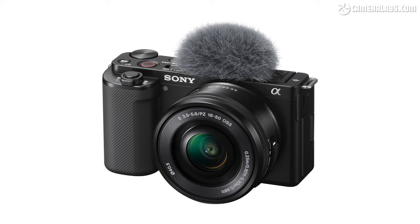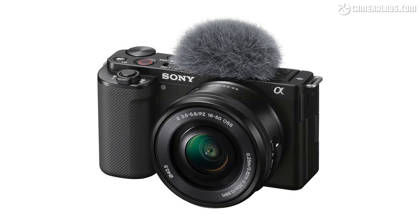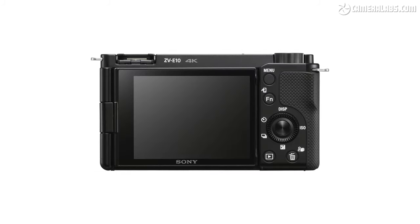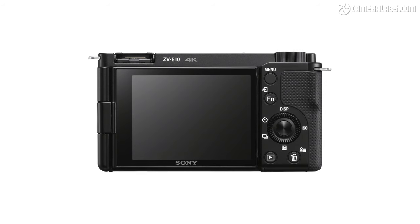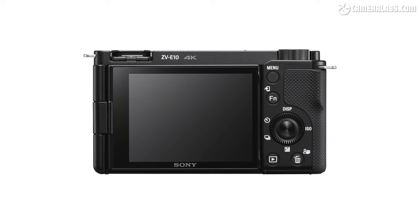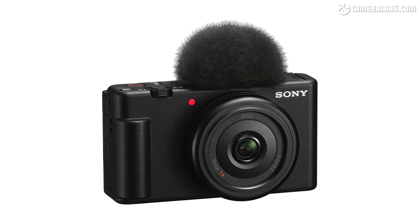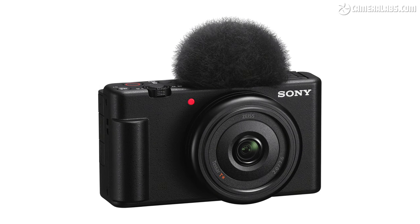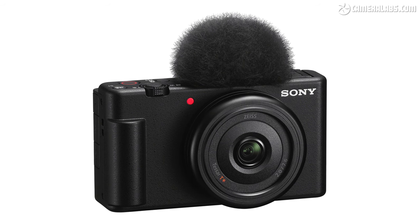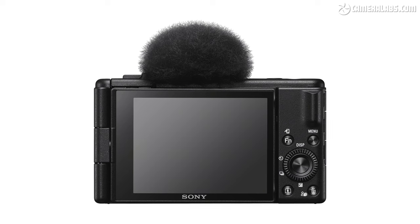The follow-up ZV-E10 essentially did the same trick with the A6400, inheriting its unstabilised APS-C sensor and the chance to swap lenses, but again dropping the viewfinder and gaining the improved microphone. It costs around $700 for the body alone or around $800 with the 16-50 kit zoom. Sony then added a new version of the ZV-1 called the ONE-F, which swapped the zoom for a fixed 20mm equivalent prime, making it more suitable for handheld vlogging, but most of us could guess that a full-frame ZV model wouldn't be far behind.